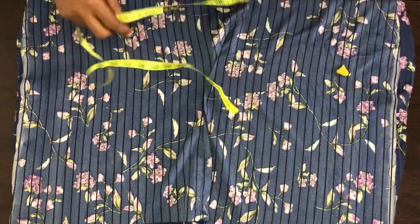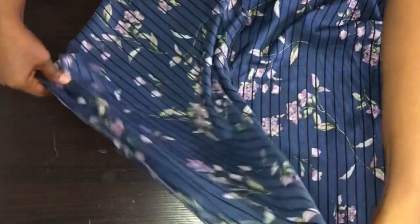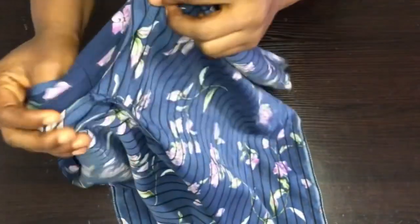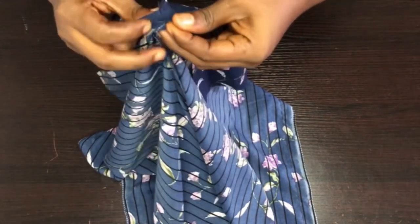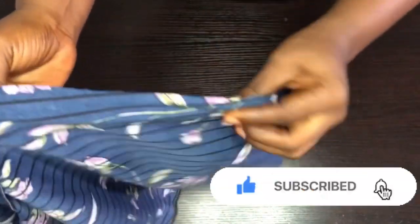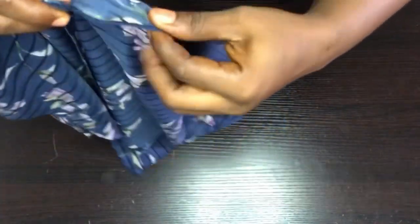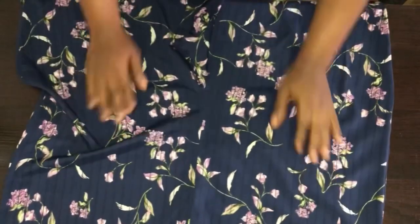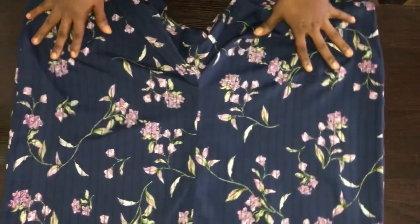I'm done with the joining of the sides of the shorts. Now we have to join the shorts from one crotch to the hem of the shorts. We are joining on half an inch from one crotch straight down, and I'll do the same thing to the other crotch also. This shorts is for a plus size.